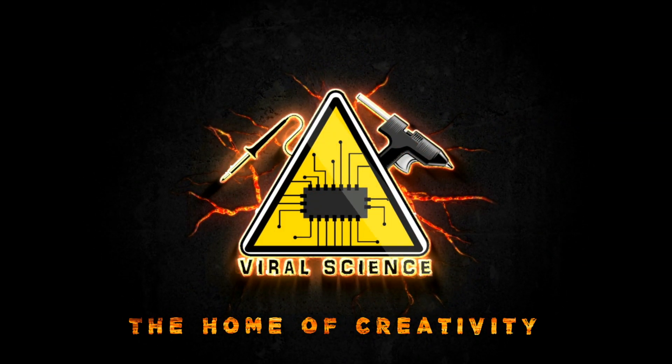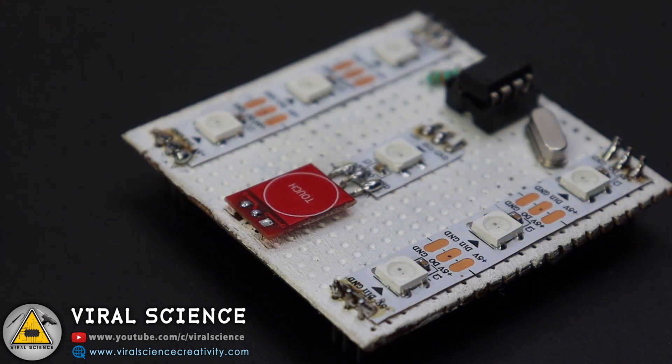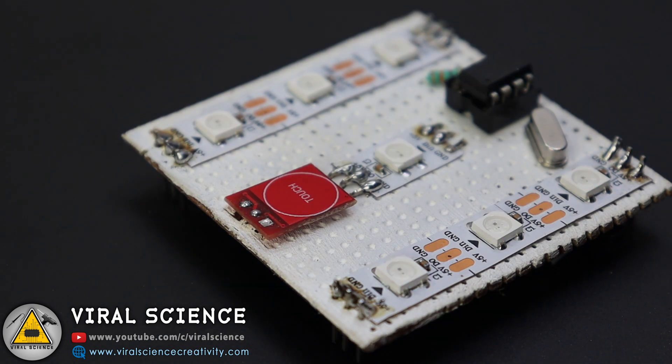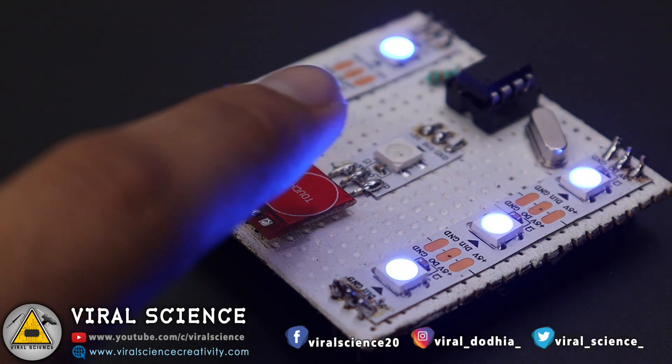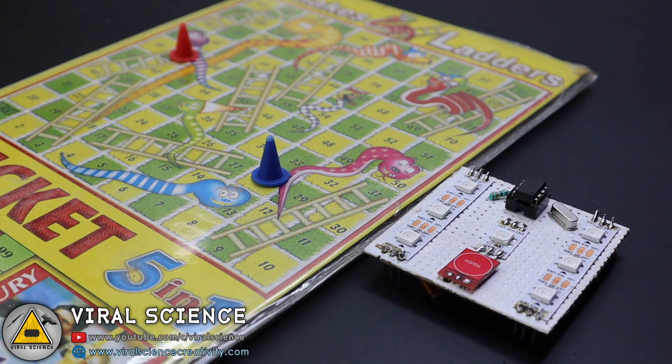Viral Science, the home of creativity. Hey friends, welcome back. In this video I will show you how to make a LED dice with addressable LED strip, touch sensor and ATtiny85. You can even use Arduino for this project. So let's get started making it.